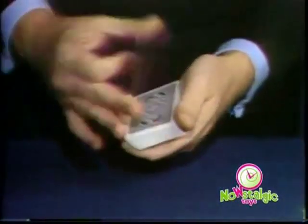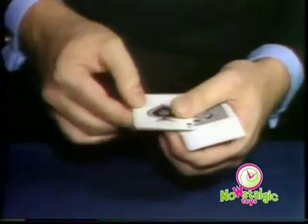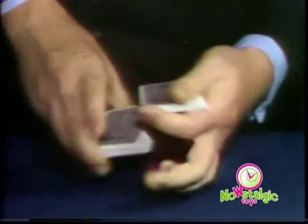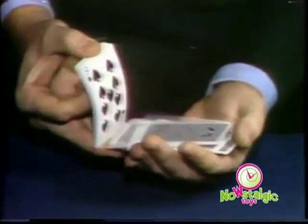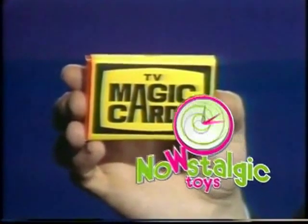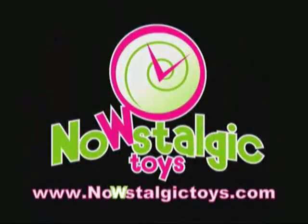Now, for more fun, take the top card, tap it, and it changes to their card. Place it on the bottom, and they all change to their card. Cut the deck, and they're all different again. Six or 60, you can work TV Magic Cards — the mechanical deck that works all by itself.